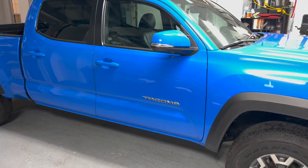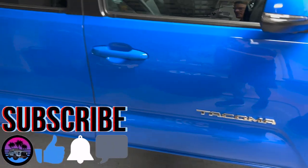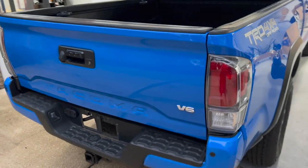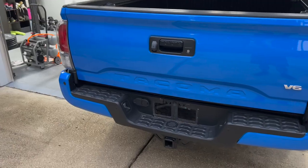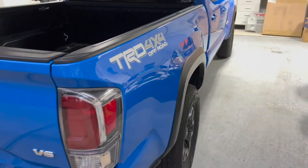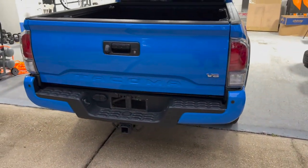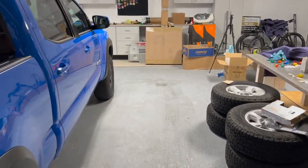On my Tacoma, I only have 'Tacoma' badging on both the driver and passenger door — there's a nice bit of chrome right there. The aesthetic goal for this truck is voodoo blue and blacked out, so eventually we'll be doing some different tail lights in the back too. I don't have a four-wheel drive badge because this is a TRD Off-Road and not an SR5, so all I have in the back is just the V6. I accidentally ordered a little too much, but that's okay.